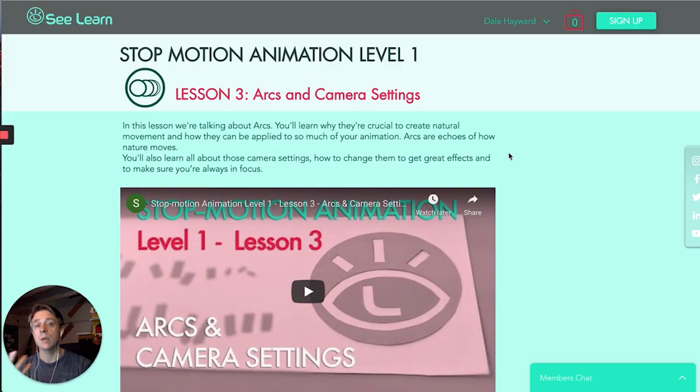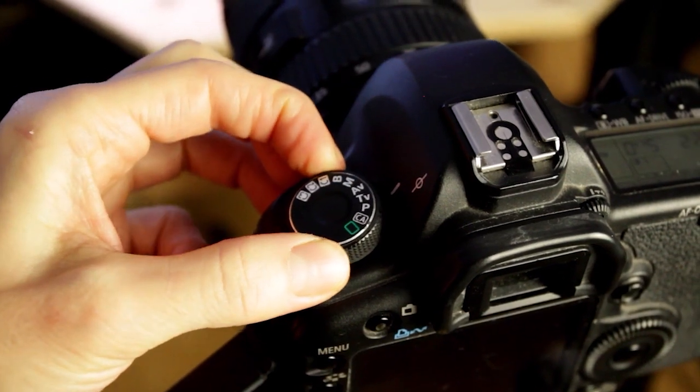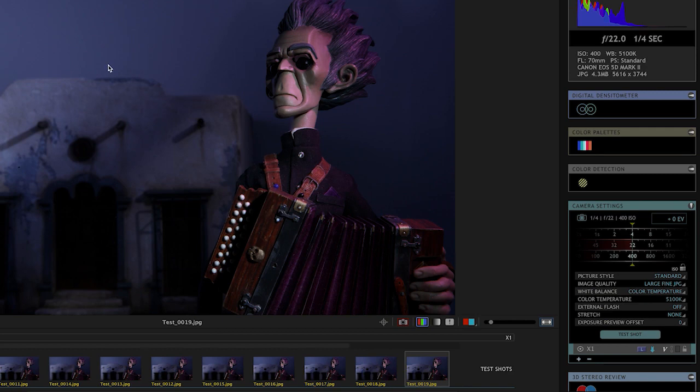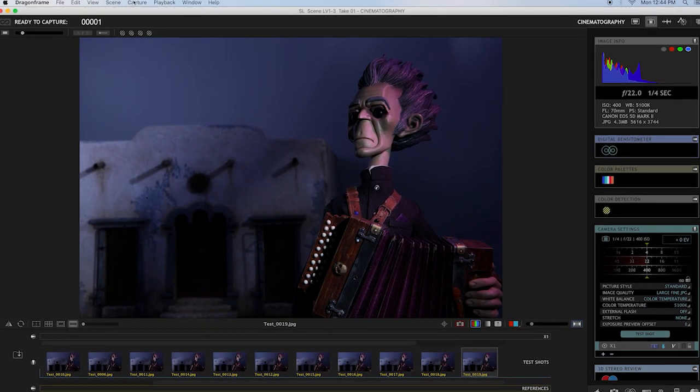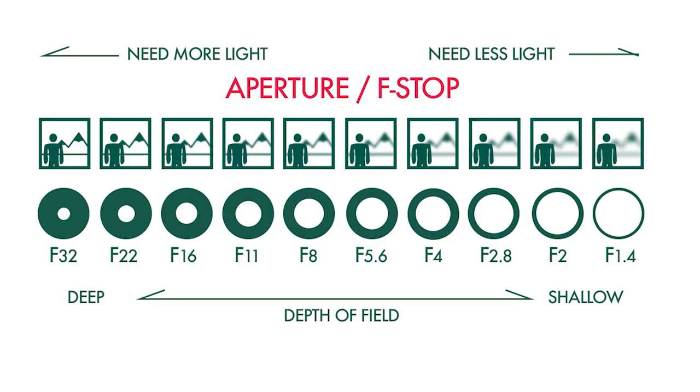We start to use the puppet at this point, which is really fun — taking the arcs from a tabletop point of view and bringing them into a regular camera setup, animating your puppet and applying those same principles. We also talk about camera settings, which are pretty important in stop motion. Knowing them is how you can start to get the real effects you want — do you want everything in focus, or a shallow depth of field? We go into all of that, including how you can play around with your shutter speed and aperture.